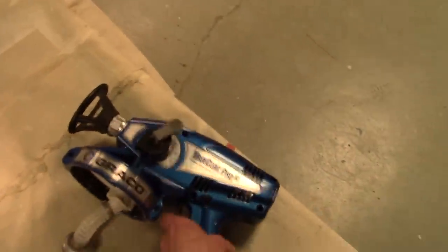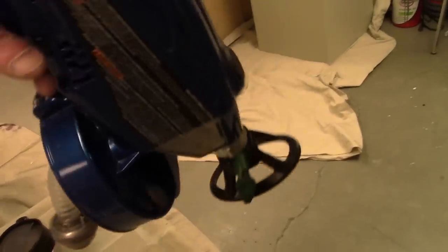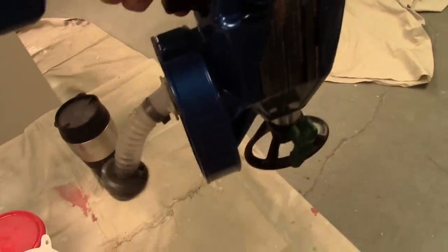One of the first things that I really like about it is the fact that the pickup on it is weighted and on a flexible hose. So you can shoot straight down or straight up and it'll still pick up the paint or primer, whatever you're shooting.